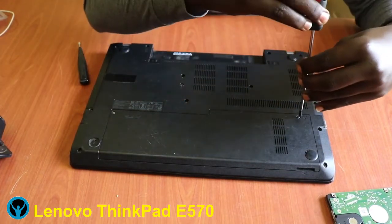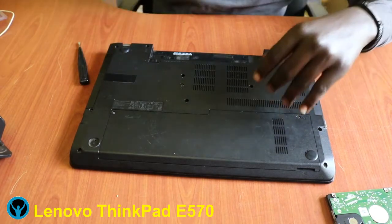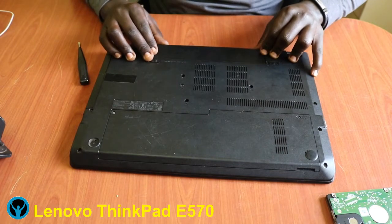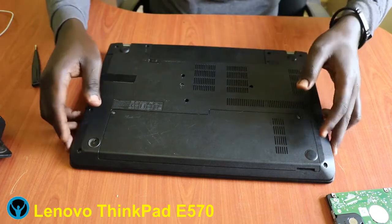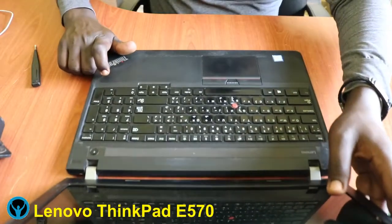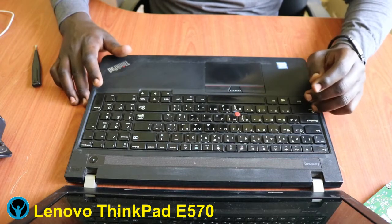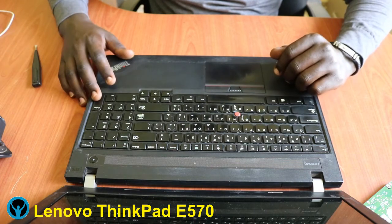Then tighten the two screws we opened earlier — number one and number two. After that we get our battery back and fix it in. So that is it for RAM upgrading and a hard drive change for this Lenovo ThinkPad E570. Thank you for watching and see you soon in the next video. Stay blessed.